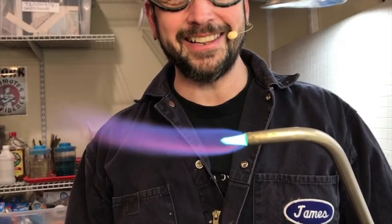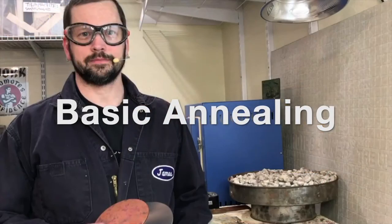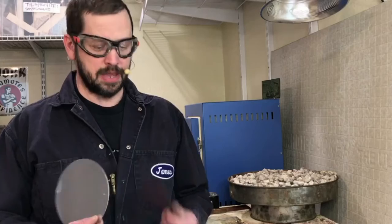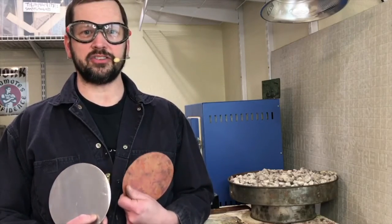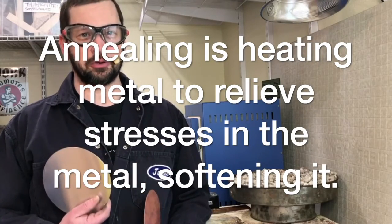Do you like fire? Then you're gonna love annealing! For this video I'm going to be focusing on annealing aluminum and copper. Copper will be really similar to any other non-ferrous alloy like brass or bronze, and aluminum is its own special little creature.